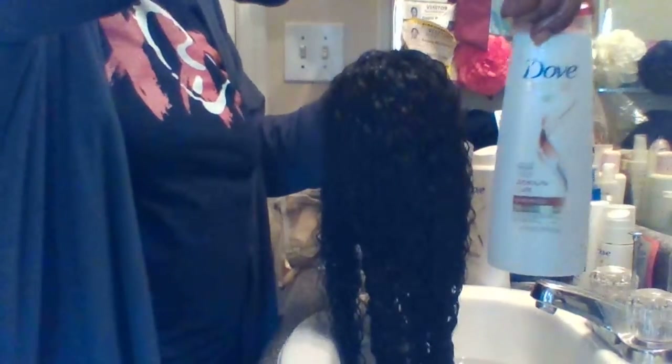So we'll go ahead and wash this. Here's the shampoo I'm using — Dub Mood Drip Solutions Absolutely Curls Champion. This is what I'm using today.